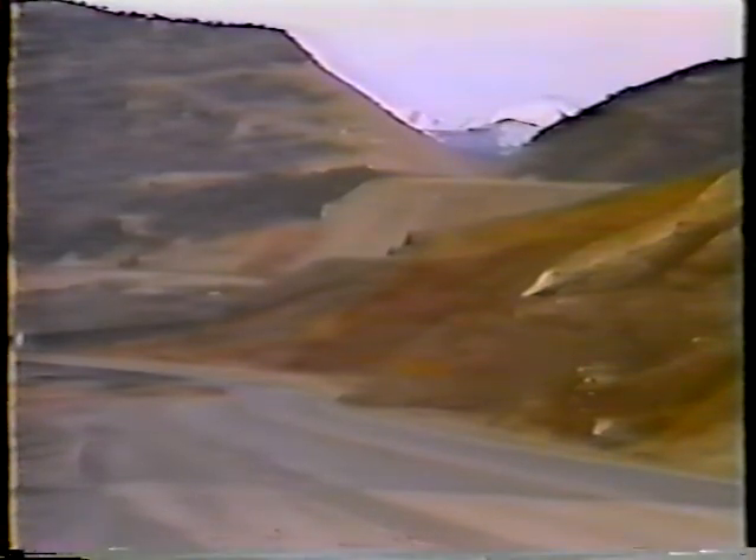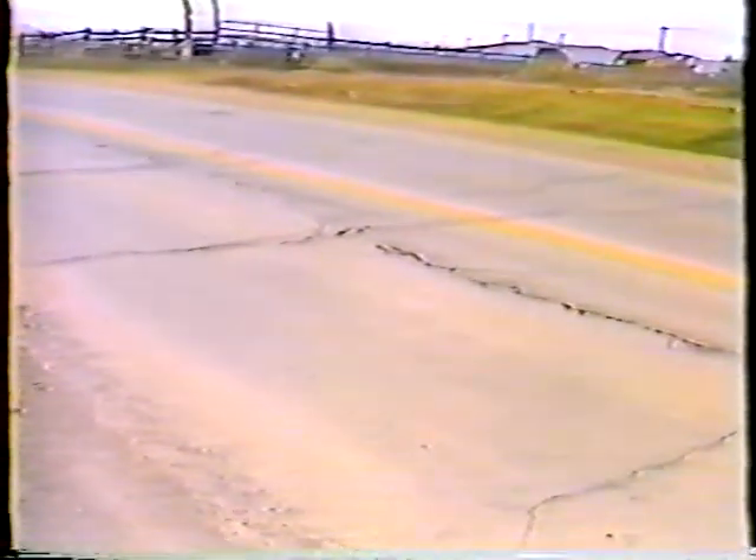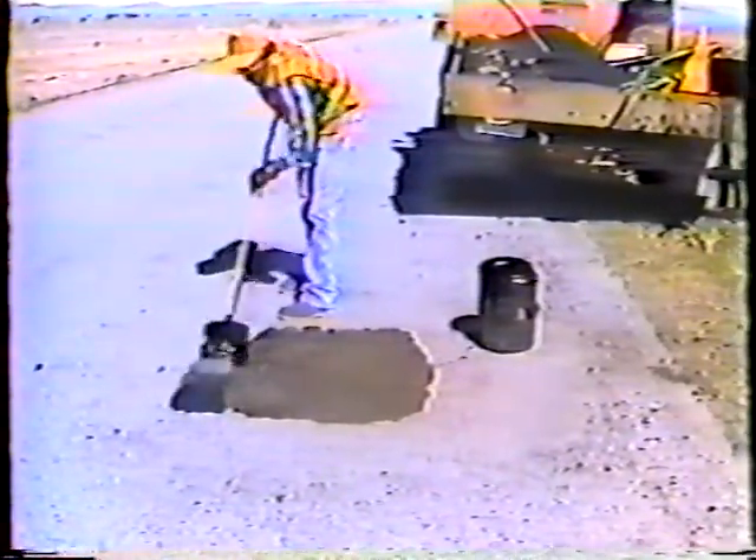In Utah we have over 40 freeze-thaw cycles a year, and for roads that's bad news. It seems that no matter what we do, water gets under the roadways, and when water under the road expands and contracts as the weather changes, the all-too-familiar result is potholes.